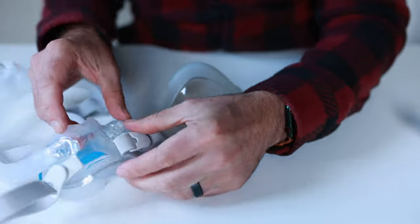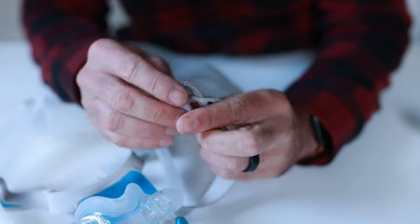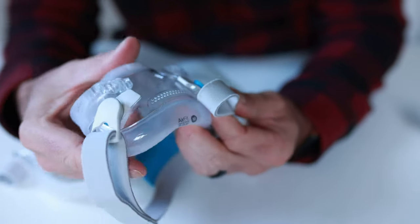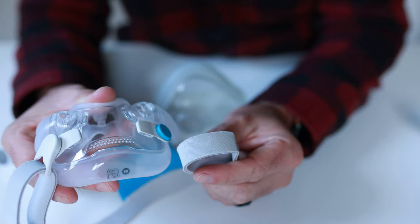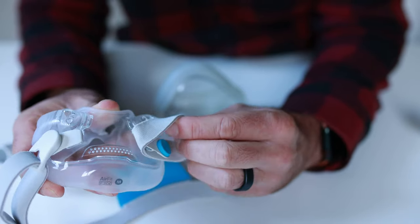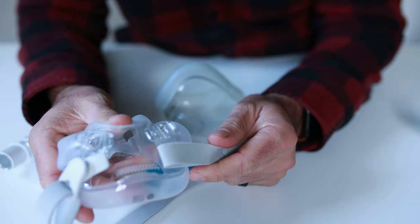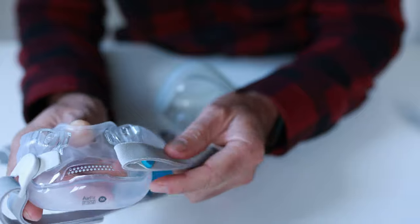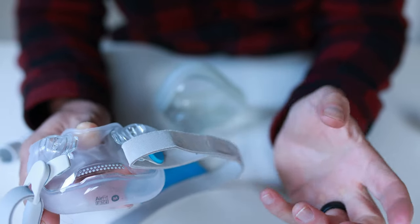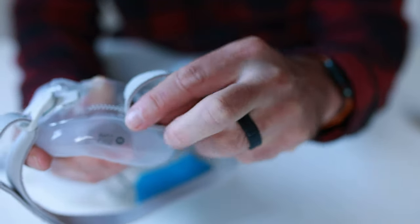Now with the F30i here, what you can do if your clip breaks — let's say you don't have a clip anymore. If you don't have a cable tie, with the F30i you can just thread it up underneath the clip and that will also get you by for a night. It's not totally secure — I prefer having cable ties — but if you don't have cable ties, just thread it up underneath the clip.